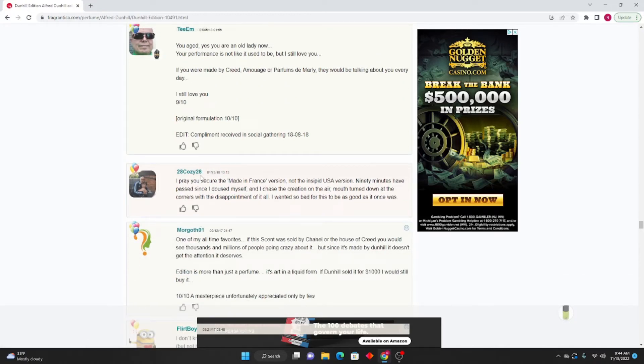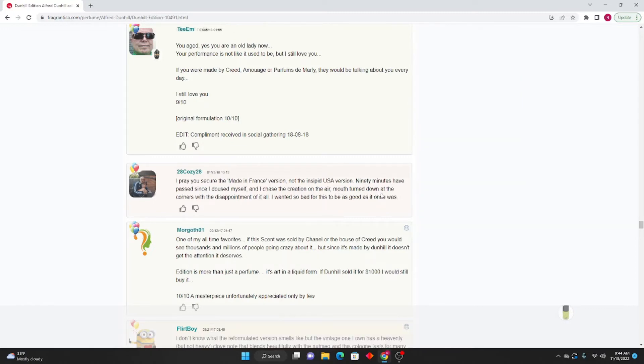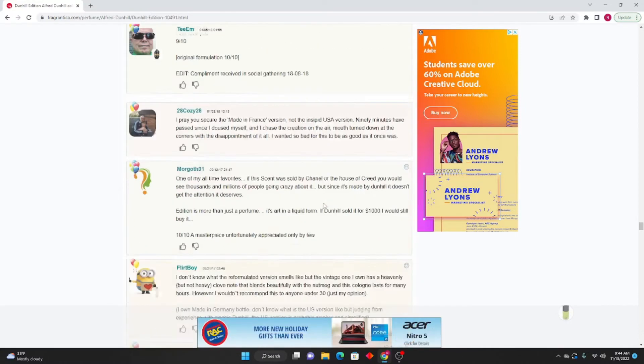28 Cozy 28: I pray you secure the made-in-France version, not the insipid USA version. Ninety minutes have passed since I doused myself and chased the creation on air — mouth turned down at the corners with disappointment. I wanted so bad for this to be as good as it once was.